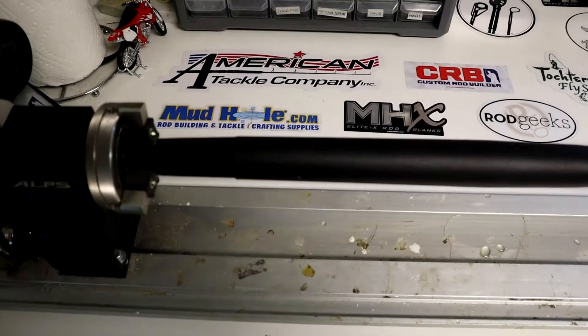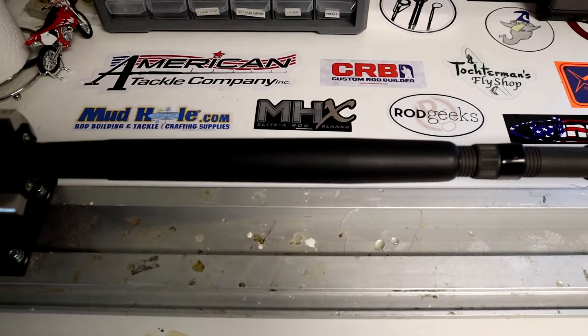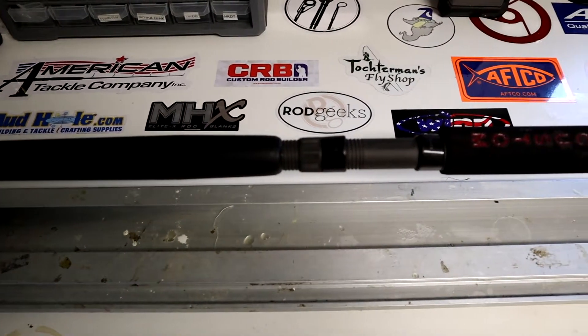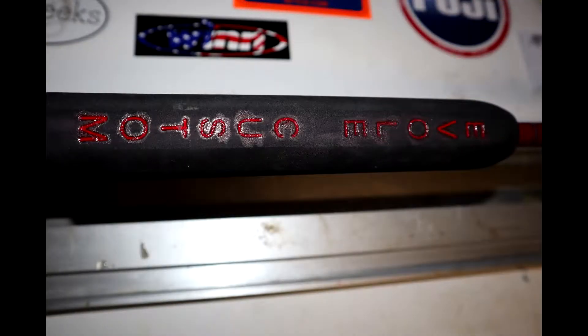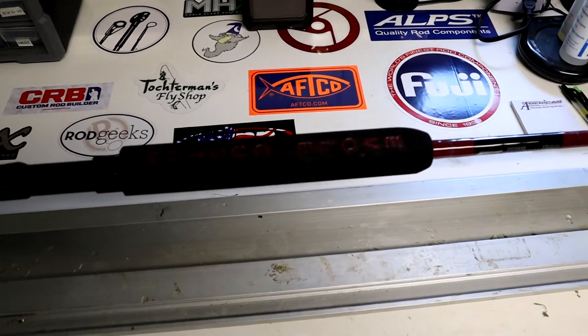Hey guys, John here coming to you from Evolve Custom Rod Shop, showing you my new trolling rod. I put a graphite gimbal on here to protect the captain's deck. I got a triangular fork grip, had Quality Signs laser-etch my company logo in there, and then I covered it in red epoxy to make sure it stood out.